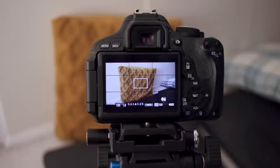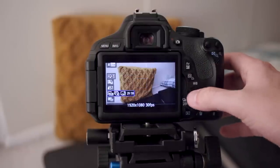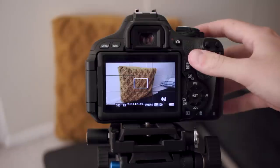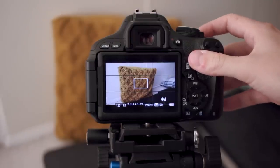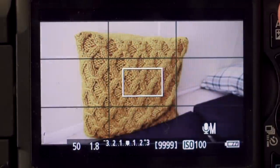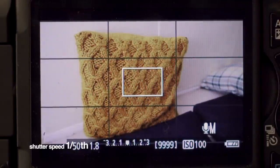First, remember this isn't just a filter you can apply while editing. Let's start by setting up the camera correctly, starting with the frame rate. 24 is the standard for film cameras so we'll choose that. Although on a digital camera we can change our shutter speed freely, film cameras at 24 frames will use a shutter speed of 1/48th or 1/50th, which is close enough.